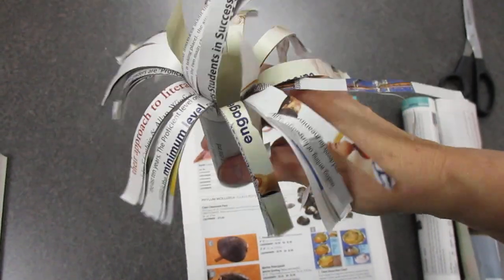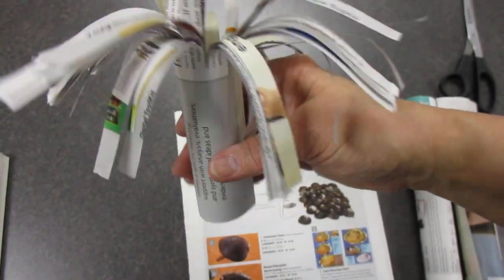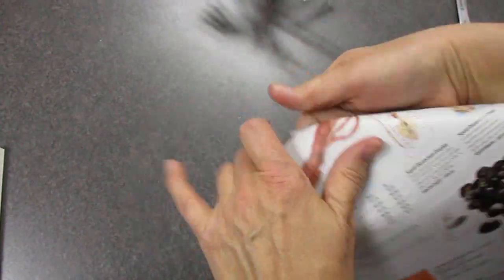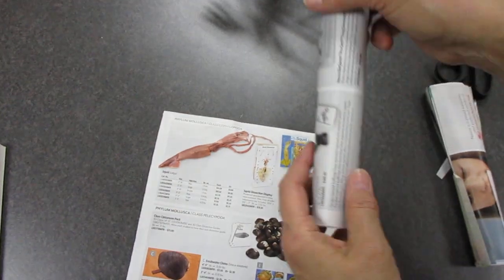You're going to make a sea anemone, and this is what it'll look like when you're done. You need about three pieces of paper. You roll them up, and when you roll them up, they'll look like this.